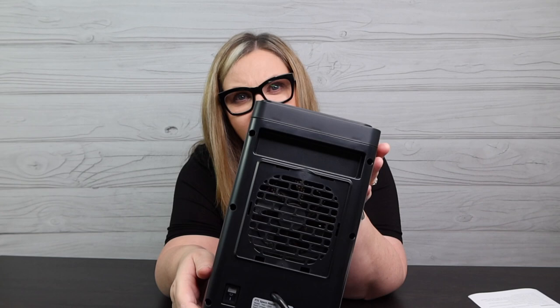Every time I go to pick this up to show you, watch — it's going to shut off. That's the tip-over protection! So if you leave this on and you doze off, or an animal comes and knocks it over, it goes down on the ground and completely stops. That is great protection, and I really do like that. Also on the back, there's a filter panel covering the fan that you can vacuum out.